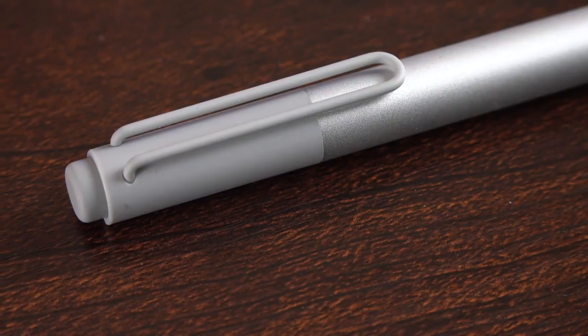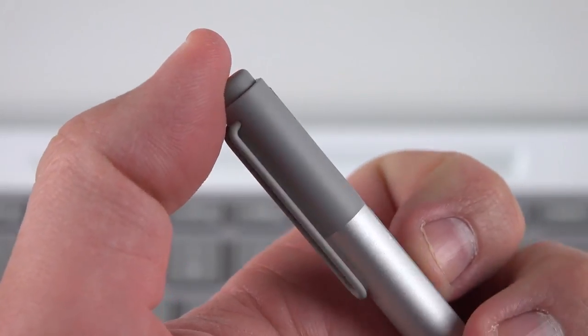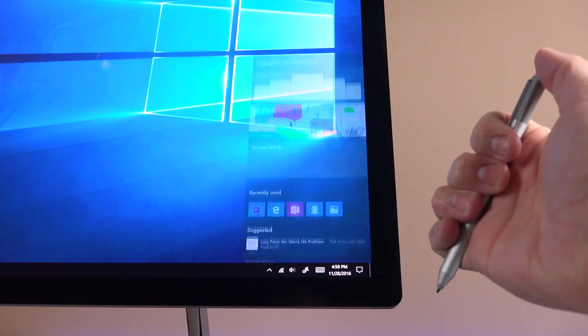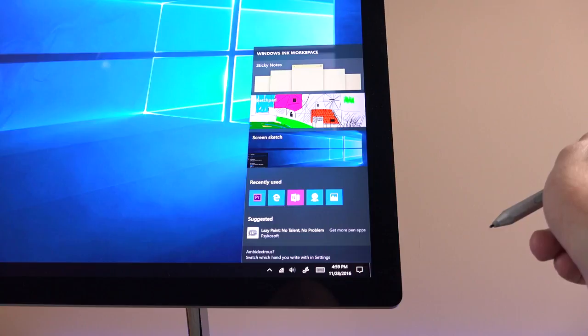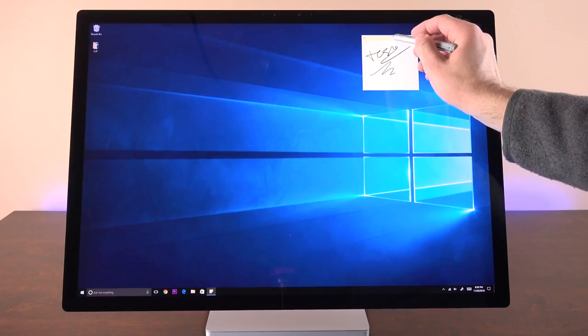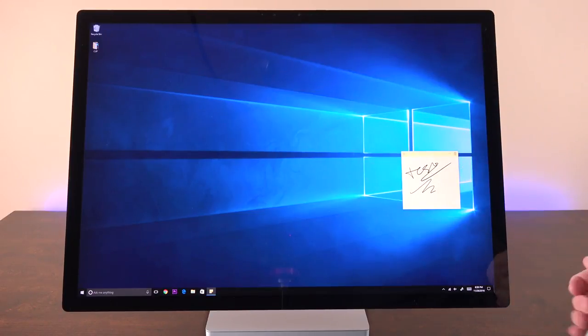Also at the top of the pen is a clickable button. This can be used as an eraser, but if you click it, it will also activate different features depending on how you have it programmed. In the case of the Surface Studio, a single click brings up an action center that allows you to activate apps that can take advantage of the Surface Pen. That includes things like taking a screen grab or composing a virtual sticky note, which you can place anywhere on the desktop and it stays there persistently.